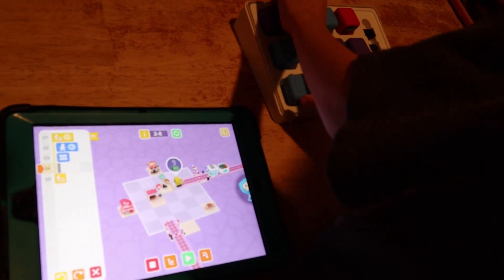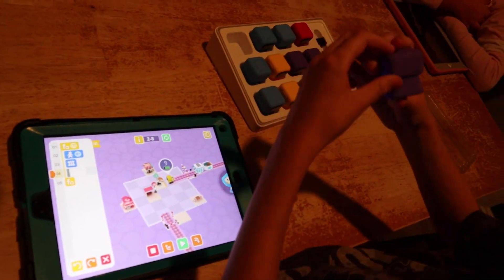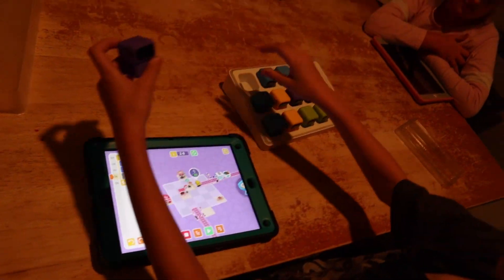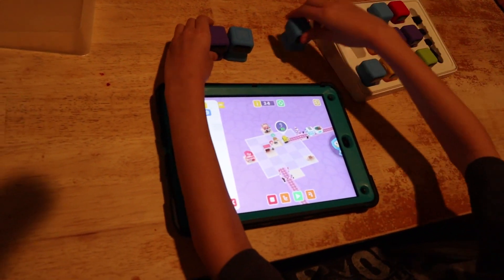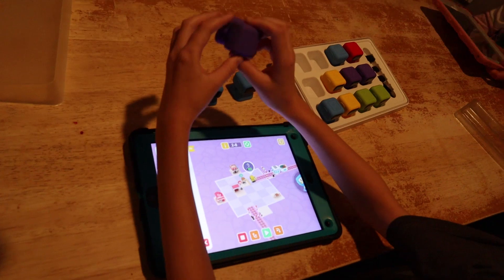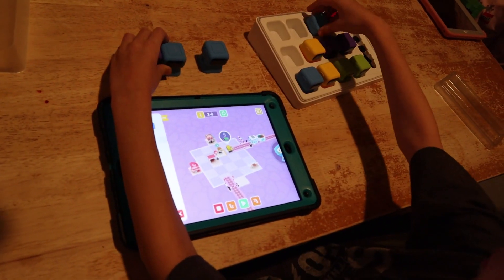And here is my son. He's explaining all the different Tangi Play robots and you can kind of mix and match the eyes that they have. He's just kind of playing around with that, explaining it and talking about it. He really does like this game too. Let's listen in.